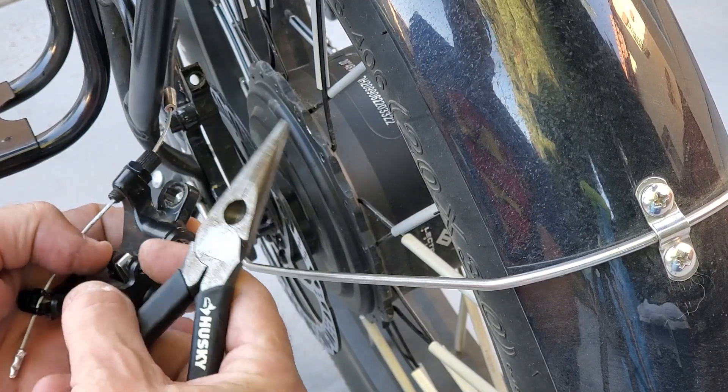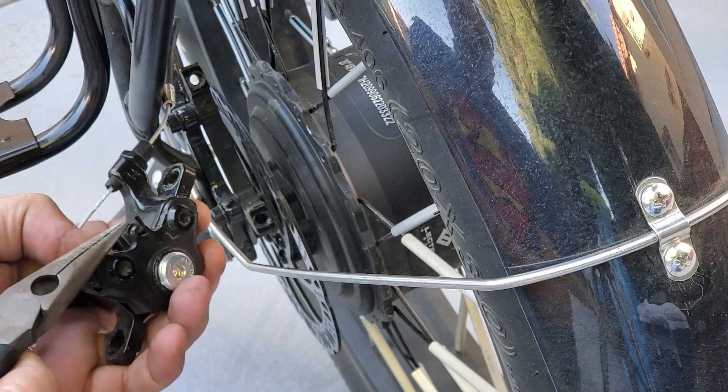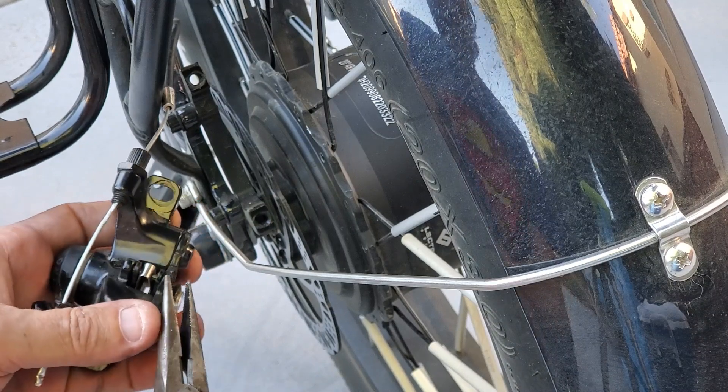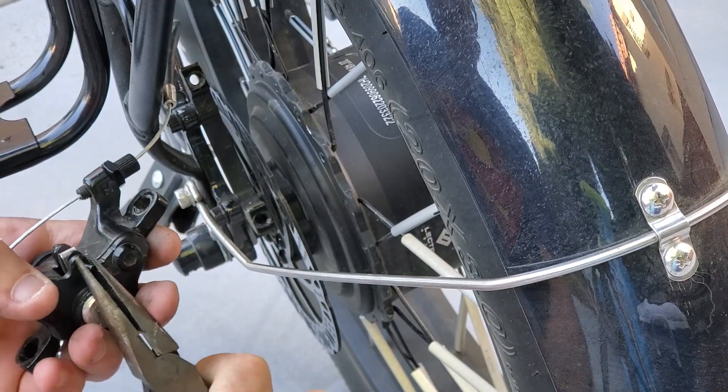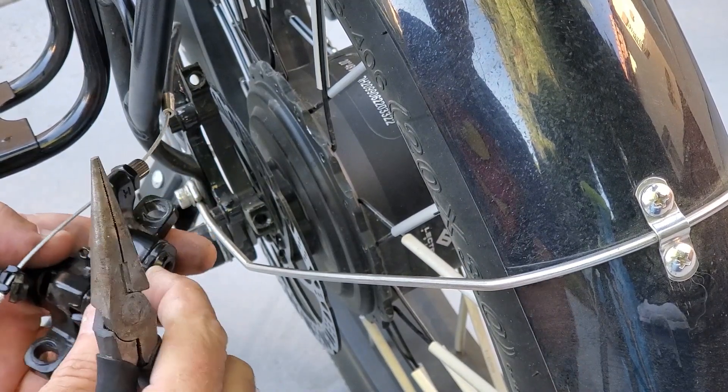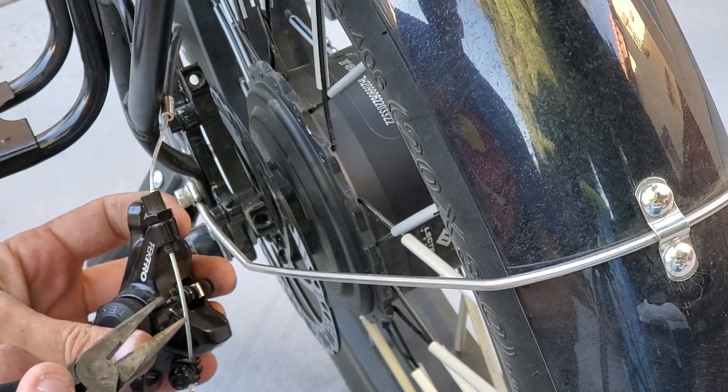Next thing we're going to do, we've got this cotter pin here. You can see it's folded over, so we're going to take our needle nose pliers and just bend that straight.